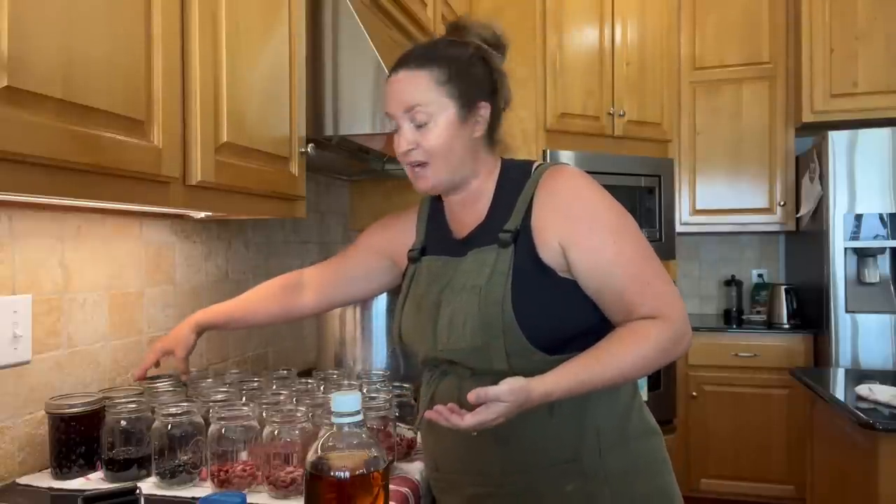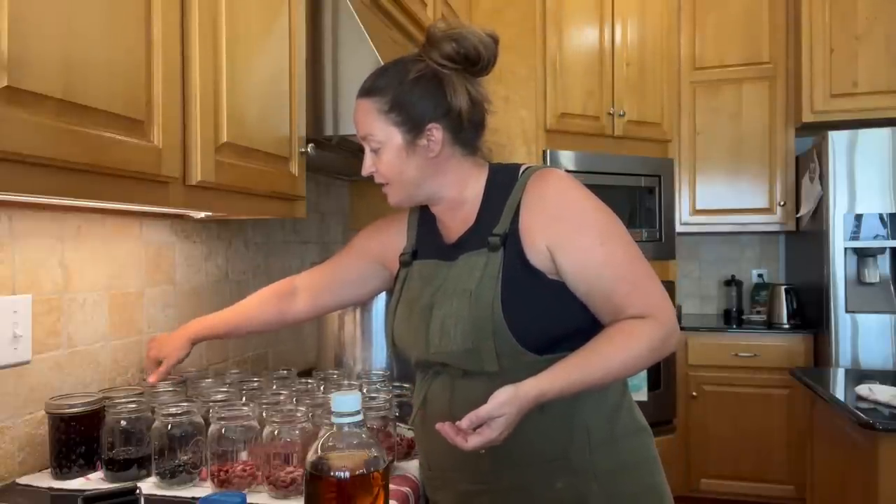From there you go ahead and put on your lids and rings. When you're pressure canning anything for 10 minutes or longer, you do not have to sanitize your lids and rings because the pressure canner is going to do all that for you — it's a very powerful tool. These only have to be tightened finger tight. In fact, you don't want to really tighten them too much because you want the air to get out to create the seal.